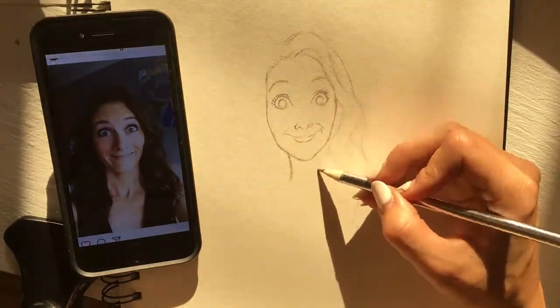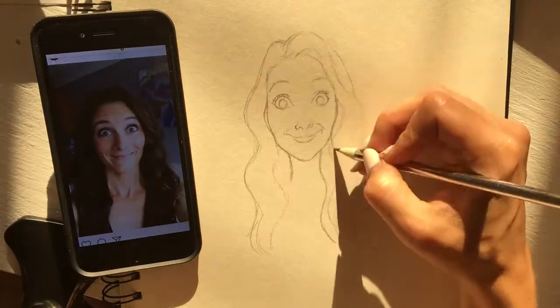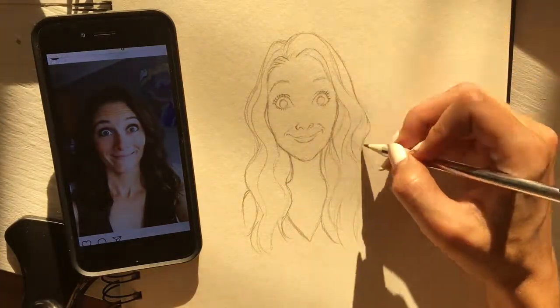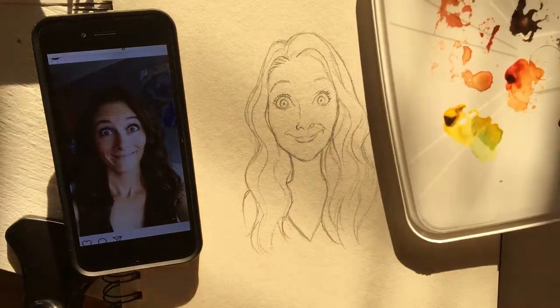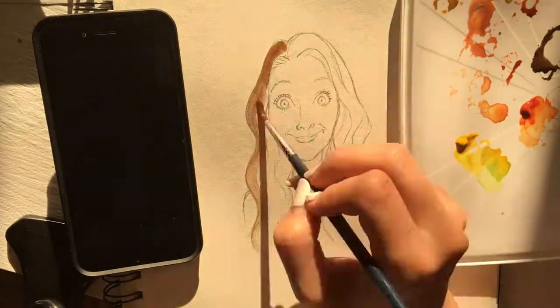So yeah, I wasn't doing a realistic picture. I was just sketching out a cartoon, a basic cartoon, sort of in a Disney-esque style I guess. Once I got that to my satisfaction I started to paint with watercolor.